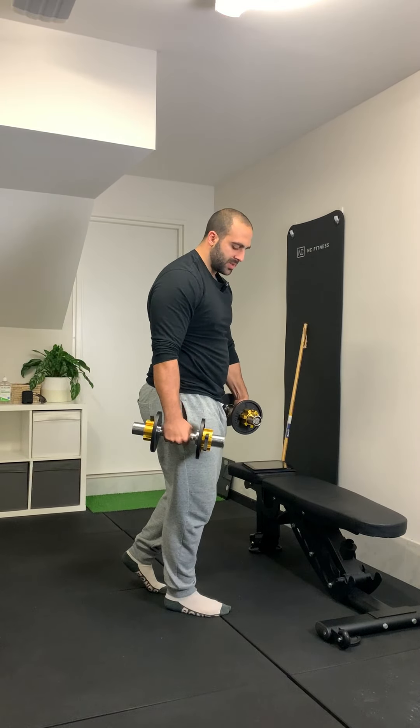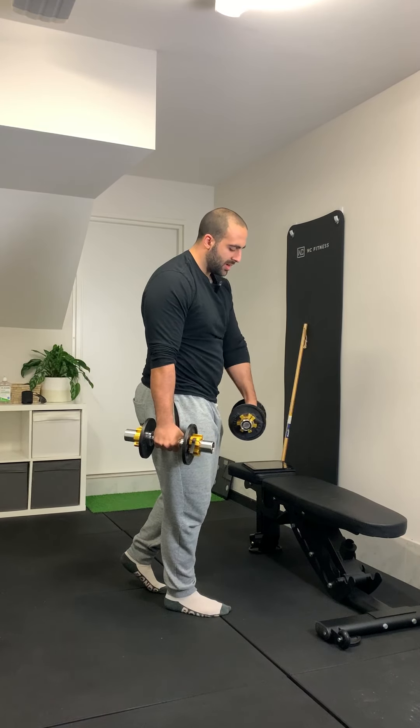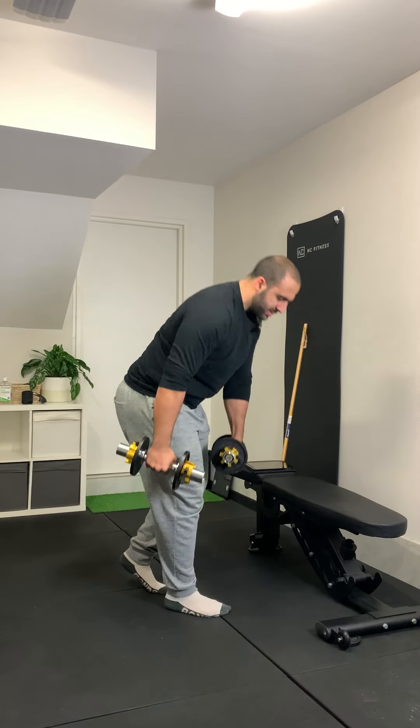Some things you'll notice: if I'm working my right leg, my right hand is in a neutral position, left hand is overhand. This just makes it easier and more comfortable in the bottom position.